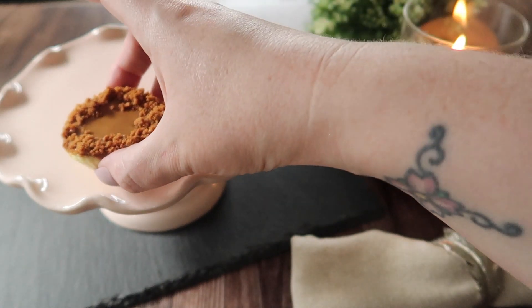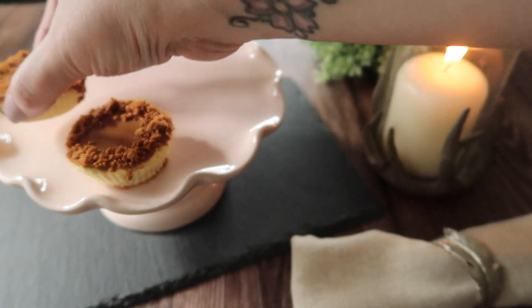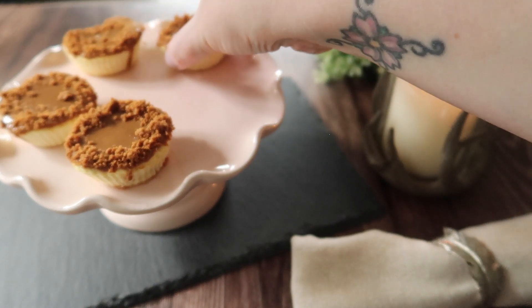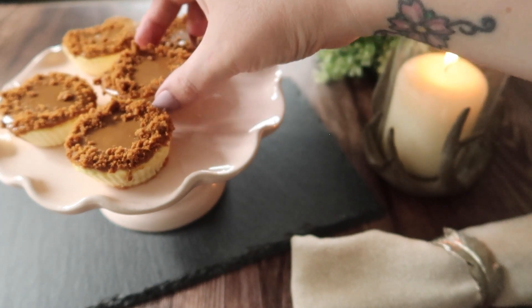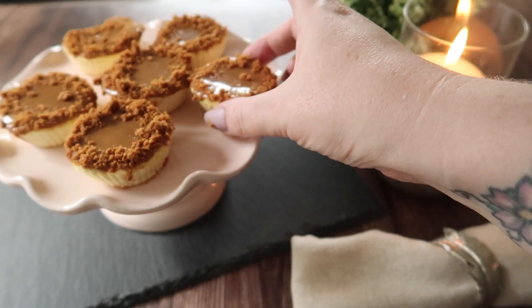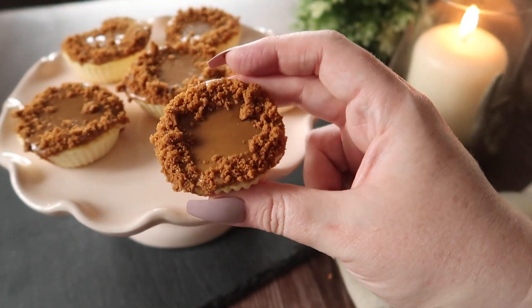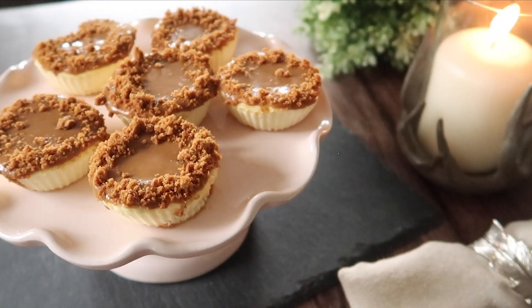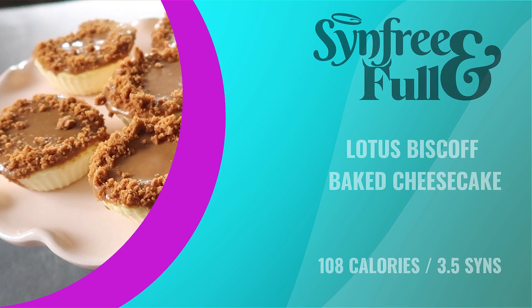Pop them in the fridge for about 10 minutes just to chill, and then they're ready to serve. They're amazing — super quick, super easy, and totally delicious Lotus Biscoff baked cheesecakes. Best Lotus Biscoff baked cheesecakes I've ever made!